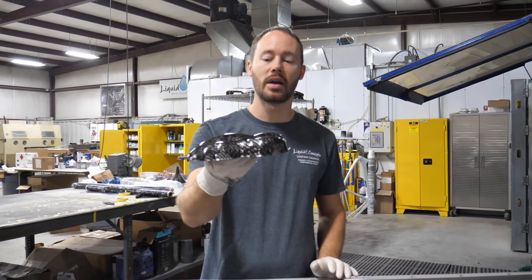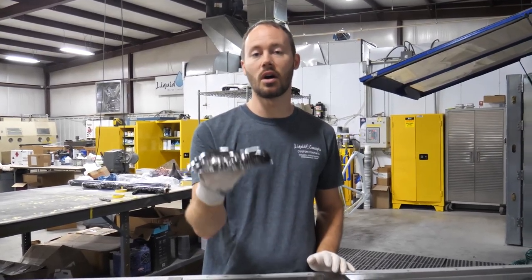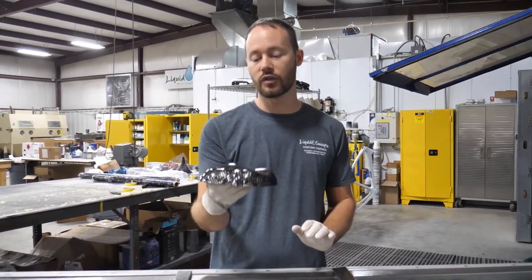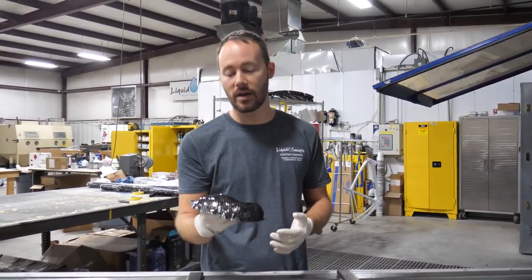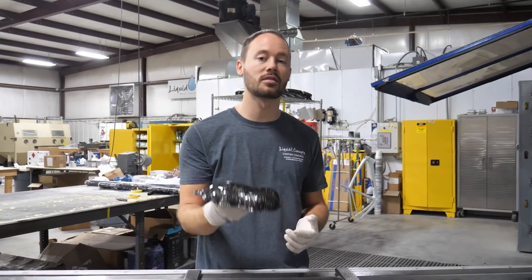At this point we can go ahead and start to rinse this off, dry it off, and then do any touch-ups that are needed, clear coat it, and now the customer has a fully one-off custom part. Let's get that started.